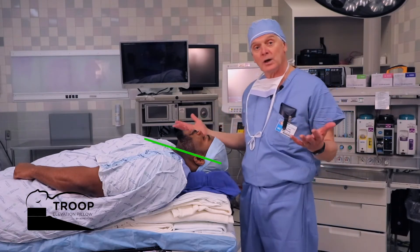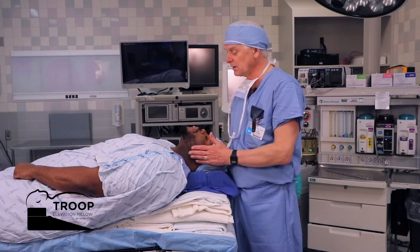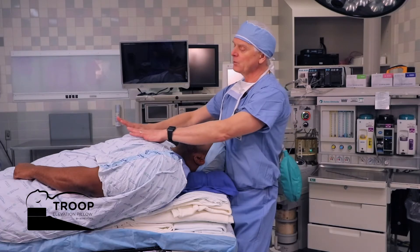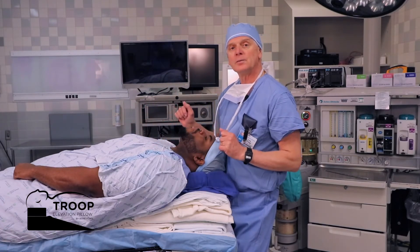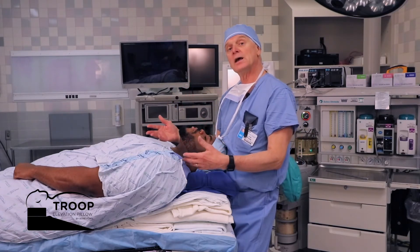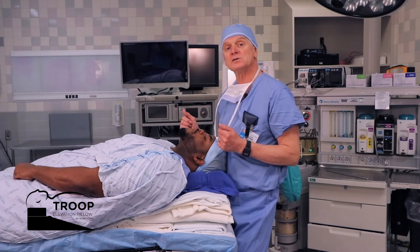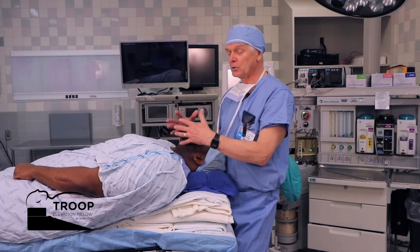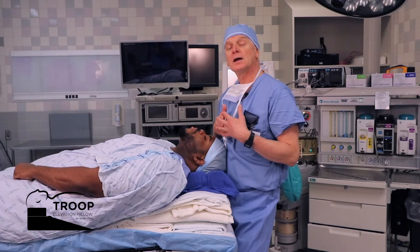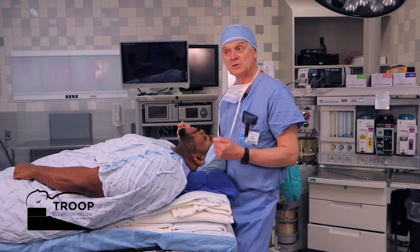The airway axes in that position are starting to line up. With slight extension of Quentin's head and neck, we see the three airway axes lining up and the weight of the abdomen is falling away from the patient's diaphragm. It's easier for the patient to breathe, and it's much easier for us, the anesthesia providers, to both mask ventilate and improve the first pass successful intubation rate when the patient is properly positioned.